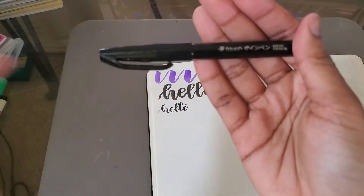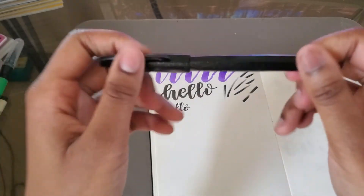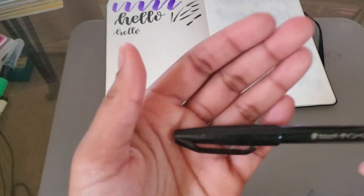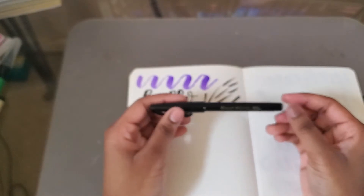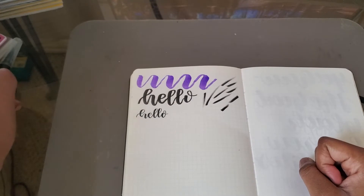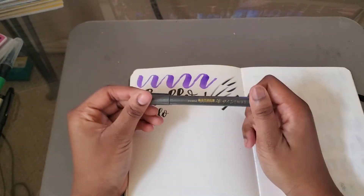I really wish the camera would pick it up — it's sparkly and glittery and so pretty. I definitely like this pen and would recommend it. It's a lot of people's favorite. You can get it on Jet Pens or Amazon — it's popular and readily available. It's not personally my absolute favorite, but it's a great pen especially for the price.